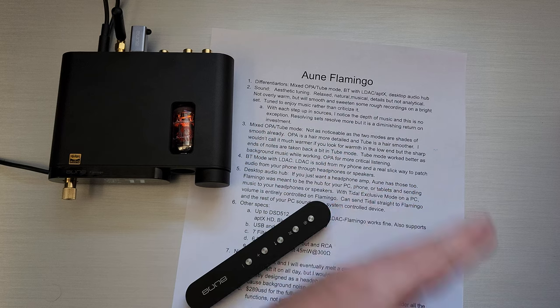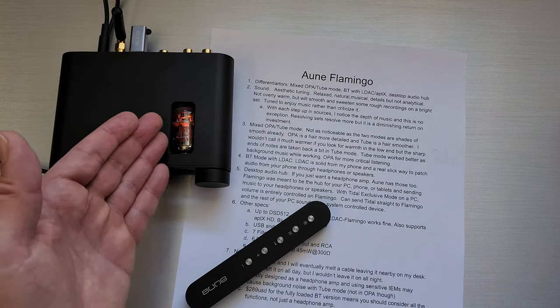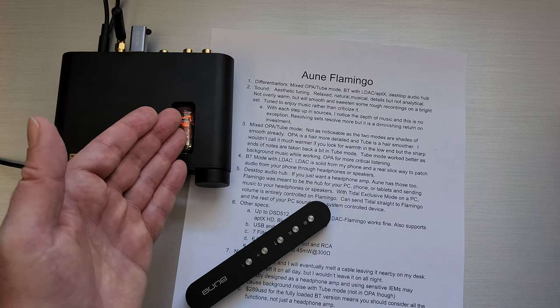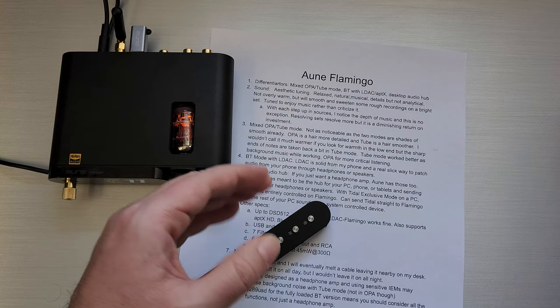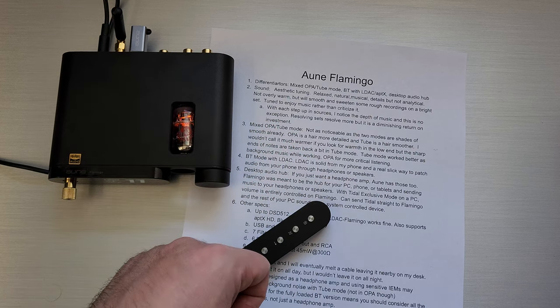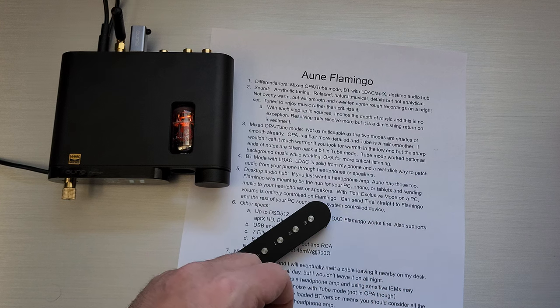The sharp ends of notes are taken a little back in tube mode — it just sounds a little bit smoother. I wouldn't say it sounds overly warm; I'd just say a little smoother. Tube mode works better for background music. I had this on my desk listening all day, and for background music where you don't want sharp points distracting you as you're working, tube mode does that quite well. Definitely OPA mode for more critical listening though.